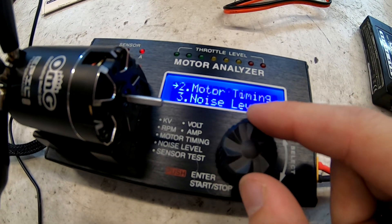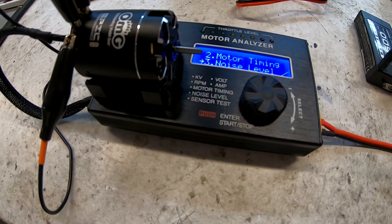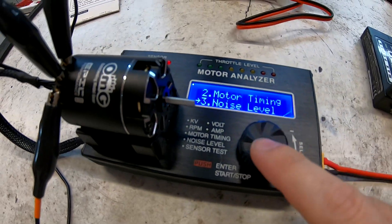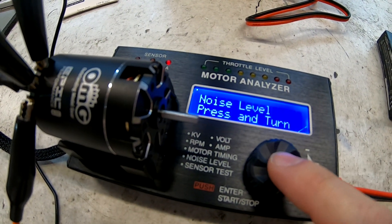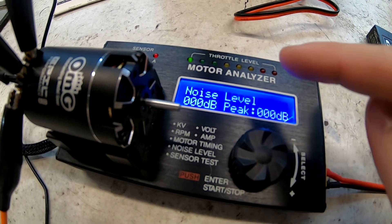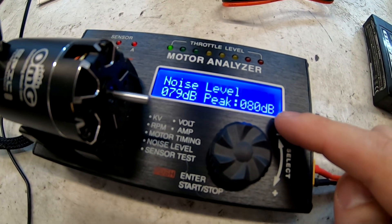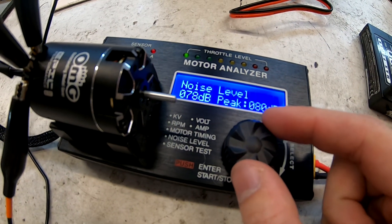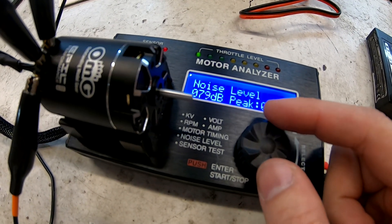To exit, counterclockwise back to the menu. Noise level is the test I find most effective for figuring out which motors are dying or which bearings are dying. Press and turn to engage, then you interact with it by pressing and controlling throttle. At step one throttle we're getting about 79 decibels, peaking at 80.